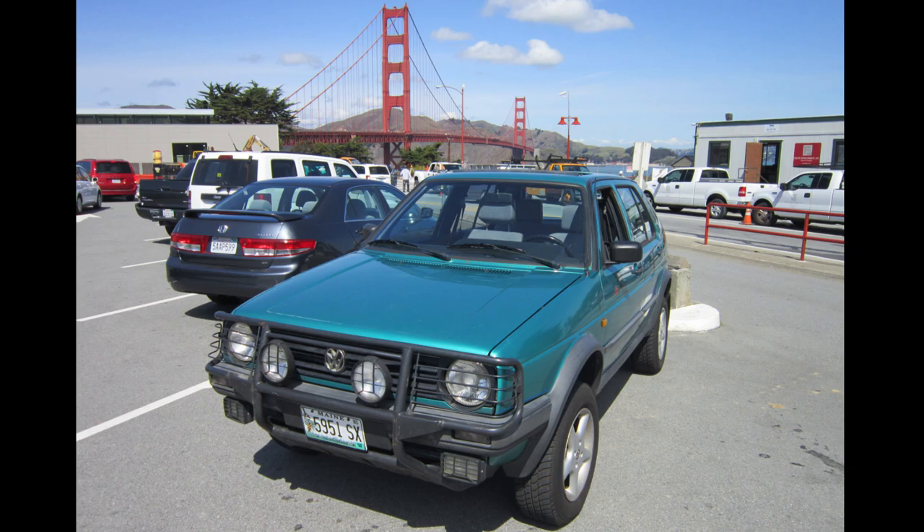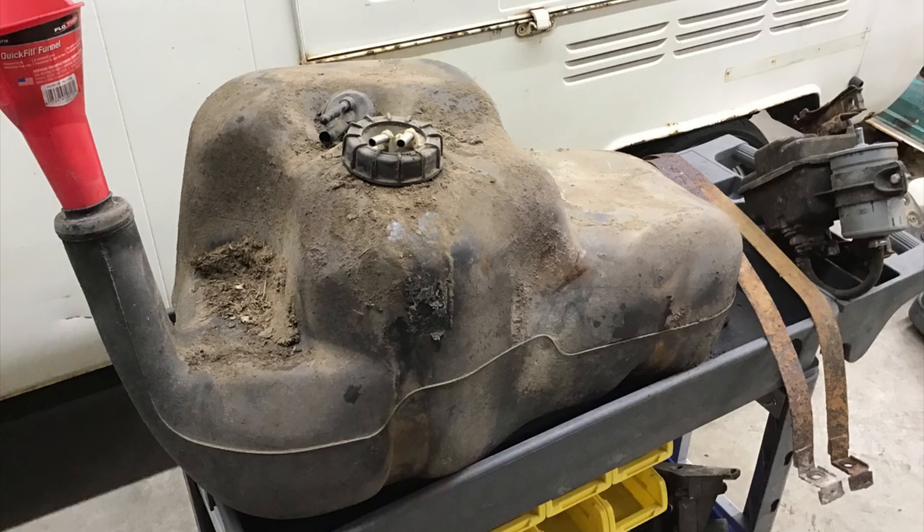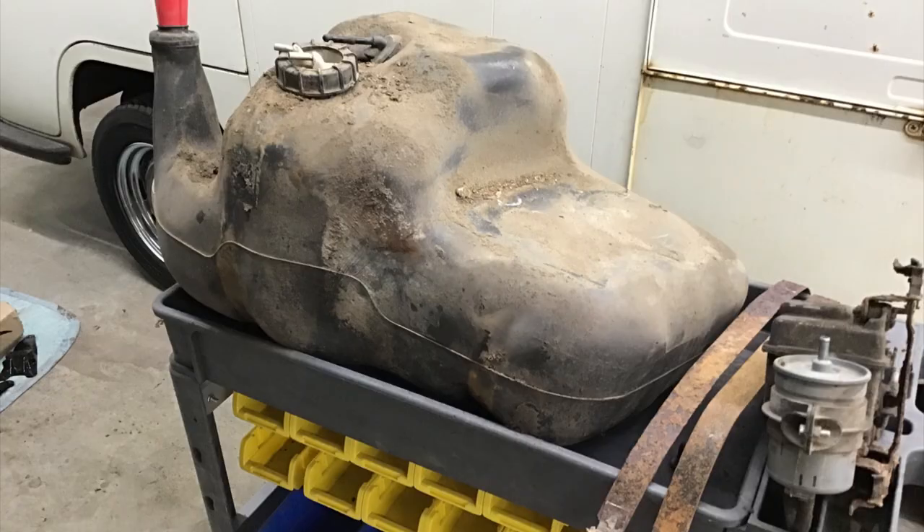Hey, golf country fans! You might have seen my earlier video in which I removed the fuel tank. Well, in this video, I reinstall it.